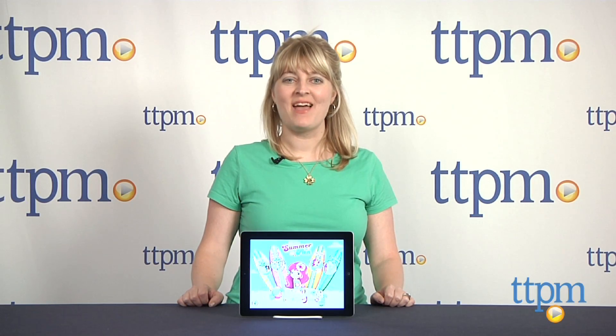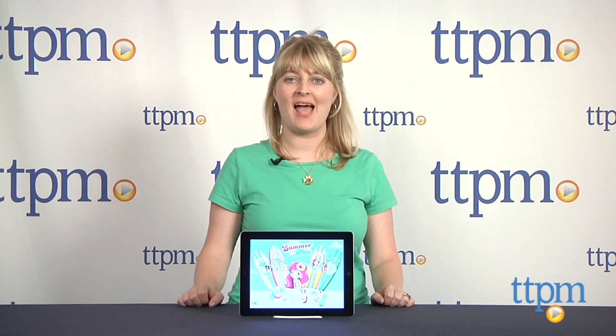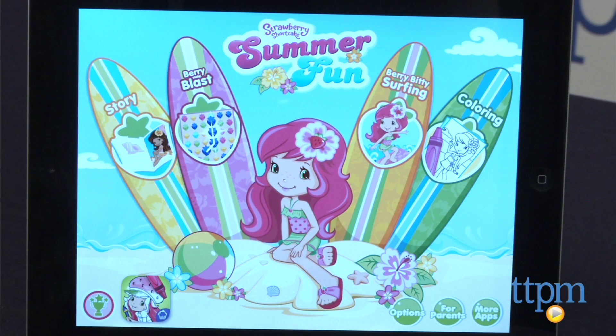Hi, I'm Laurie from TTPM and this is Cupcake Digital's Strawberry Shortcake Summer Fun App, an iOS and Android app with four activities for Strawberry Shortcake fans to play.